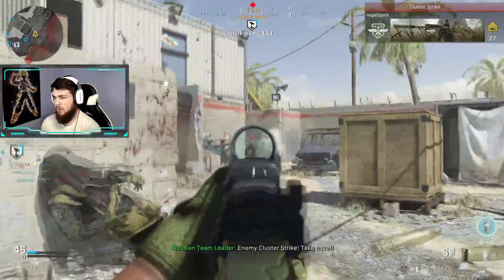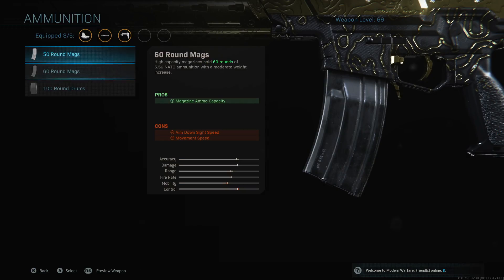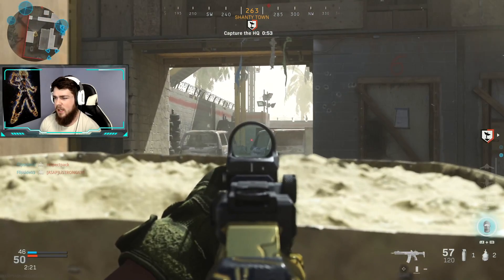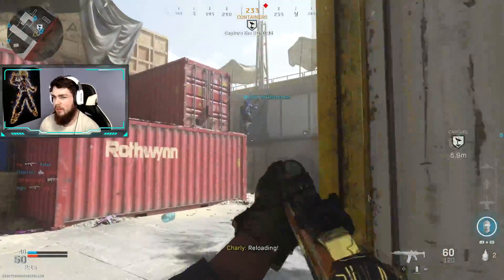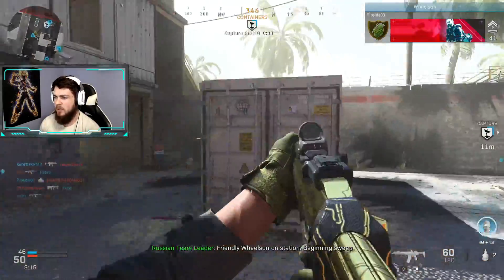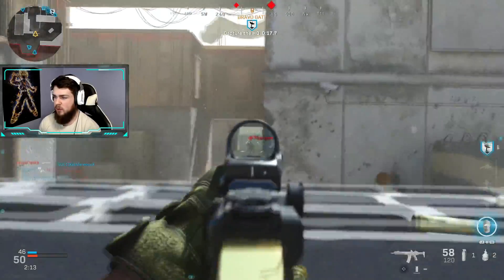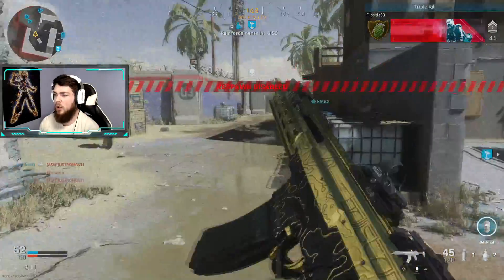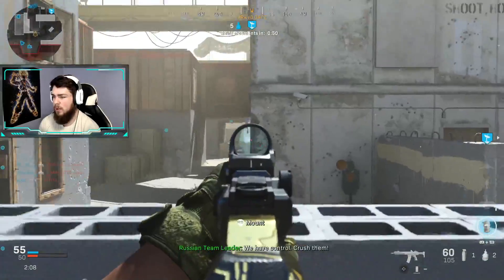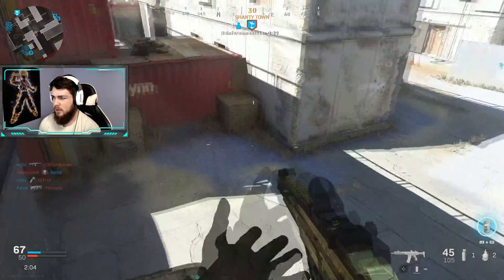We already have the 60-round magazine as well. There are a couple of negatives it shows, but surprisingly only one is actually a negative. Your aim down sight speed and movement speed are both shown as negatively impacted, but it's actually only your movement speed that's decreased by about three percent. The 50-round mag is about one percent, and then the 100-round mag is like an eight percent drop - that's a very slow movement speed, so be careful with that.